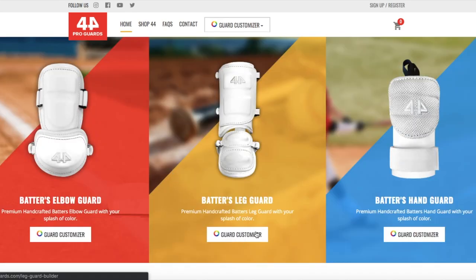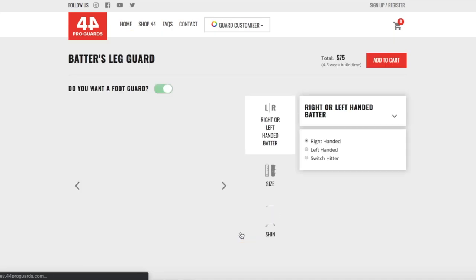As I'm back on the home page, I'm gonna be showing you guys the new extra-large leg guard now. Going to the leg guard customizer.